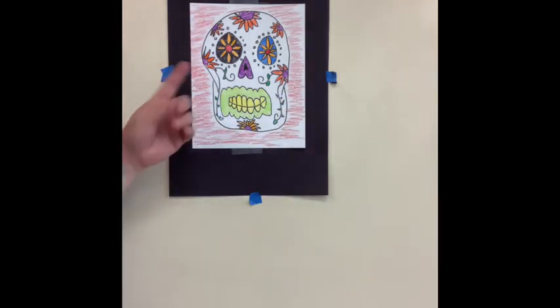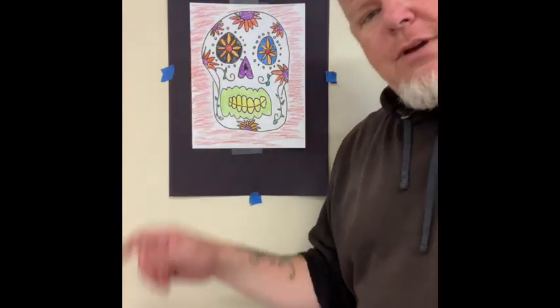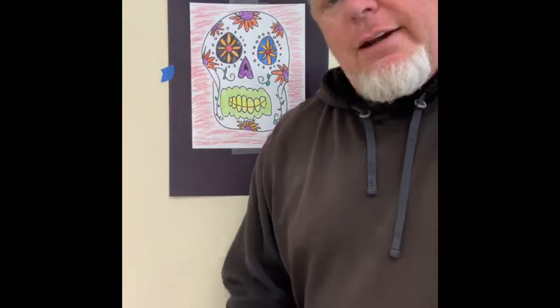Looks pretty cool, huh? I hope you had fun — I did! If you like it, great. If you don't like it, throw it away and make another one. You're the boss. Have fun. See you next time.